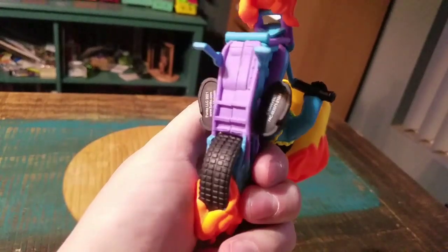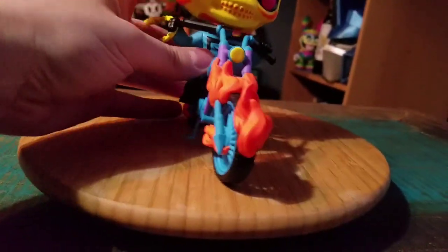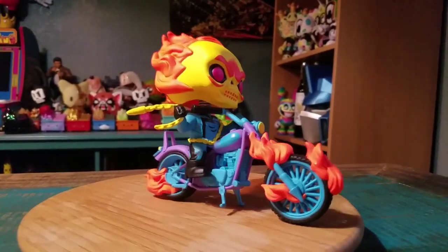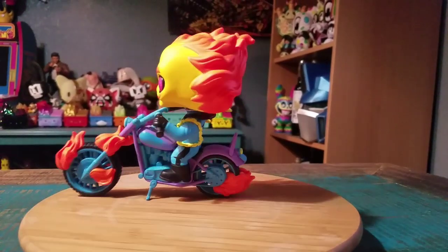Looks super fun. There's the little Funko logos underneath, and even though he's got these little kickstands, he doesn't stand too well by himself. But I feel like if you put him a little bit to the right, like this, this is how it works. We'll go ahead and show him off in all the little forms of lighting there.